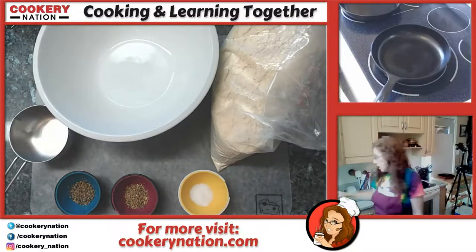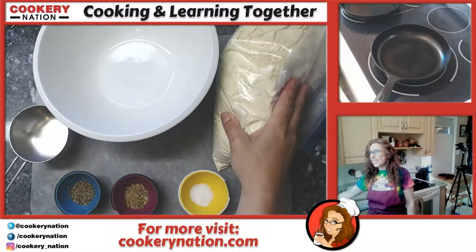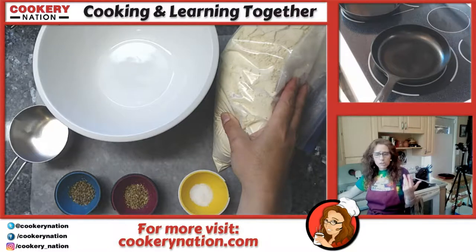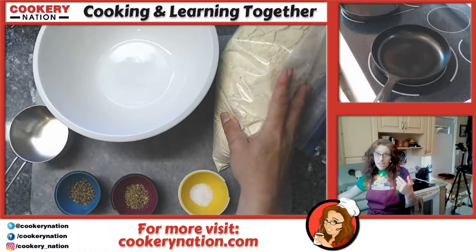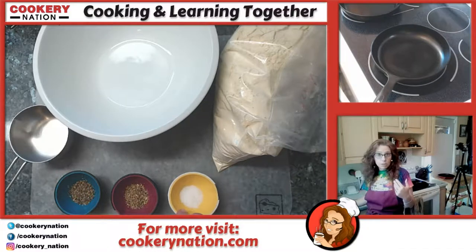The first thing we're going to do is get our batter together. We're going to need some chickpea flour — you can get that at most Indian or Middle Eastern grocery stores if you can't find it at your regular grocers. We're going to season the batter with some basil and oregano, half a teaspoon of each, and half a teaspoon of salt.